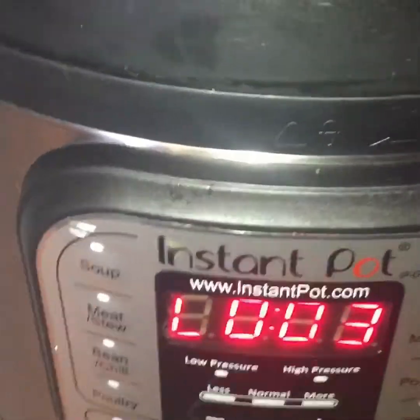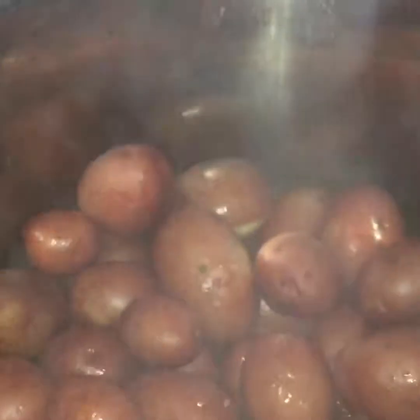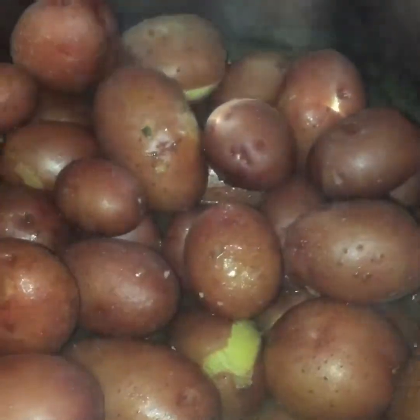The pressure on my Instant Pot for my potatoes is done, so I'm gonna open this baby up. These are done — I just gotta drain some of the liquid and put in some margarine.